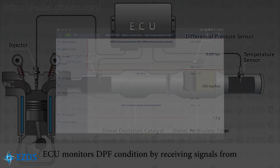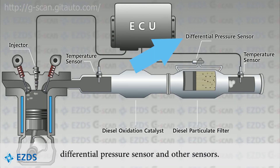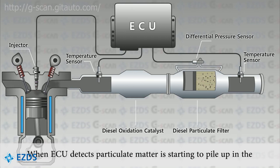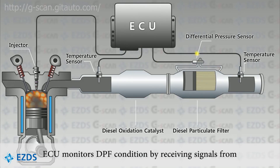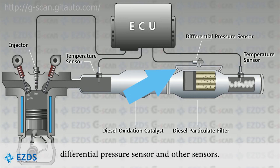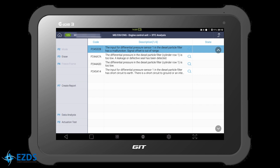Here is a short illustration of the DPF system. The differential pressure sensor is located near the DPF, measuring pressure difference between before and after the DPF. The ECU constantly monitors the input signal from this sensor and determines the condition of the DPF. If the hose is broken, or the circuit is open or short to ground, or the sensor is faulty, the ECU will trigger the code.